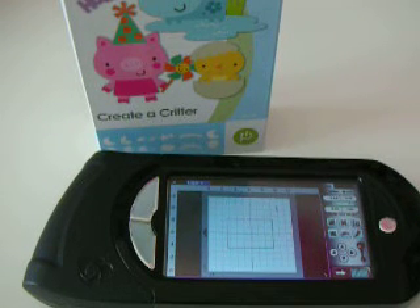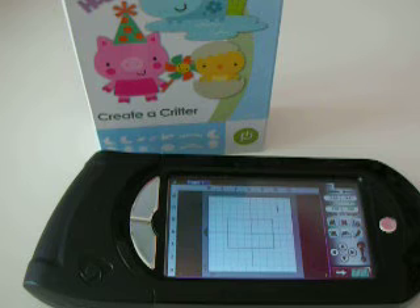Hi Paper Lovers, it's Sarah with LiveLoveAndScrap.blogspot.com. I wanted to share with you a card that I made from the Create a Critter cartridge, and I designed it in my Gypsy.